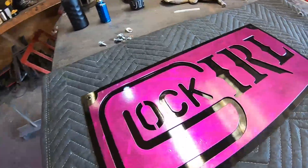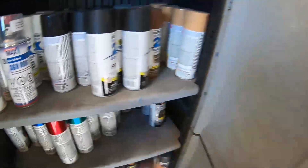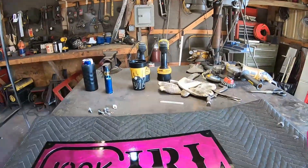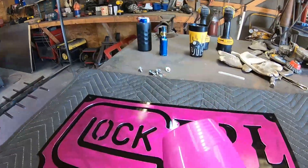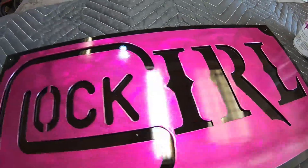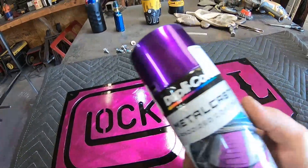Not bad. So this paint is the — let's get the can, we'll show you. This is the Krylon Shimmer Metallic Candy Raz. Looks really, really pink on the cap. It's close — a little darker than I thought it'd be, but it is close. Not bad on the pink. But here is what we use as a purple — you guys know we use our old Metal Cast Dupli-Color. High dollar, high dollar.